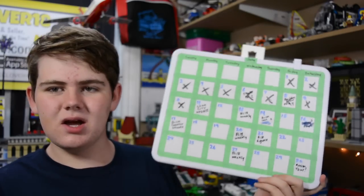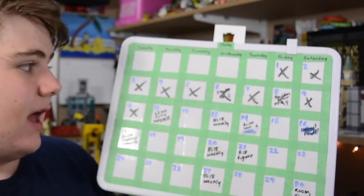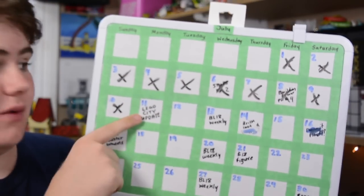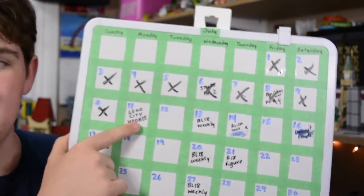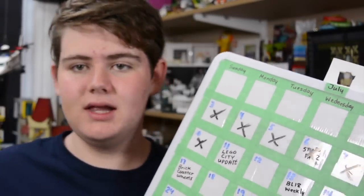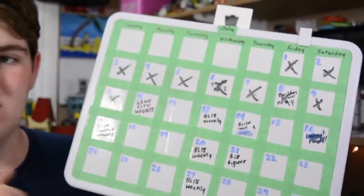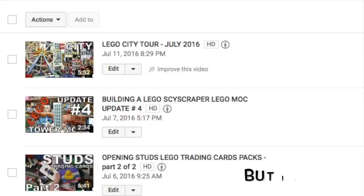Here's my schedule for all the different things I plan to do on my YouTube channel. Right now when I'm filming this it's Monday the 11th. Today I said I was going to do a LEGO City update — my city is completely ready, I just have to film it. But because of having to re-film this episode twice, I don't think I'll have time today. So I'm very sorry about that.